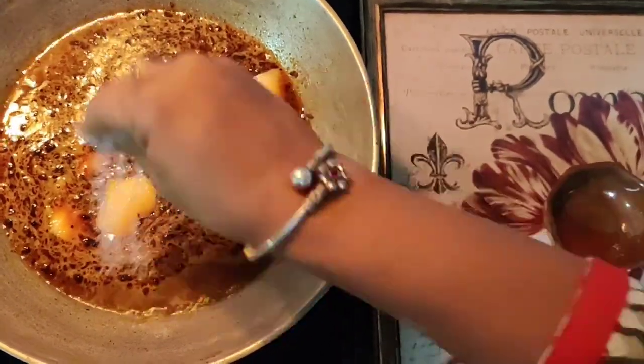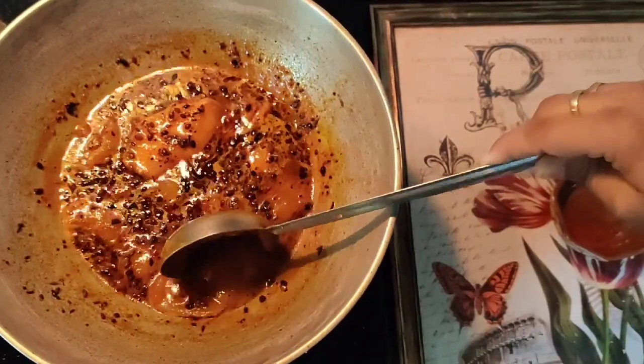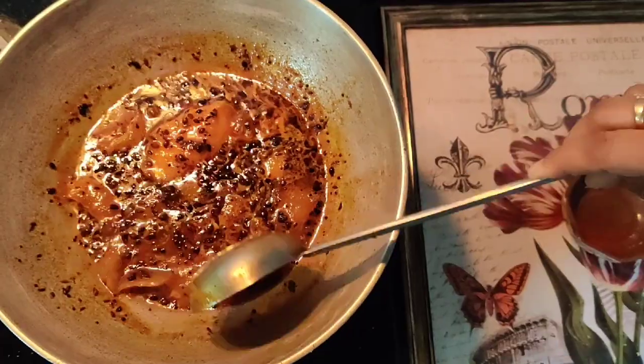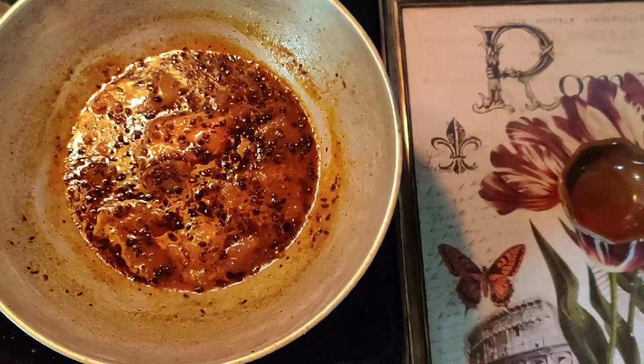At the end add some salt as per taste. Allow this to boil for around 8–10 minutes. As you can see, the colour of the raw mango has changed from white to golden brown. You can also see that the pieces have softened and you will easily be able to cut it with the help of a knife or a spatula. Once you see the golden brown colour, it is now ready to serve.